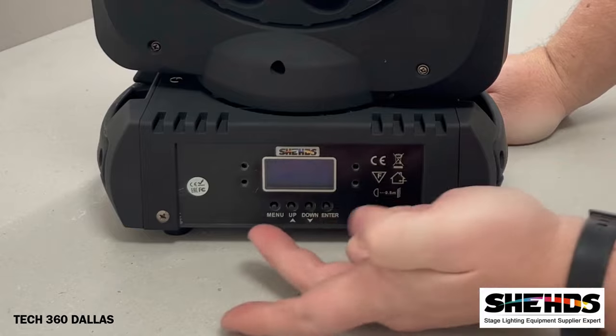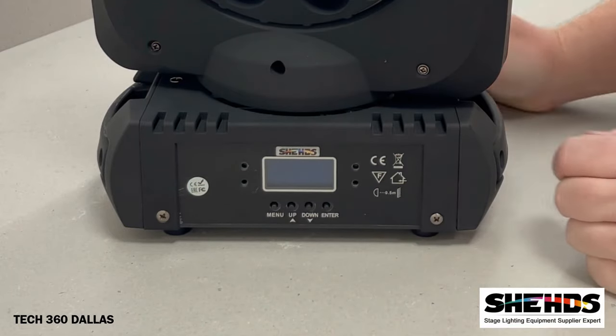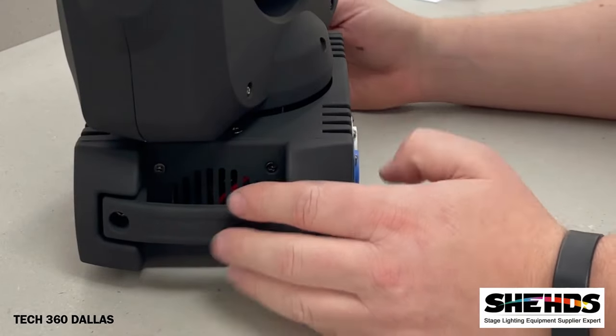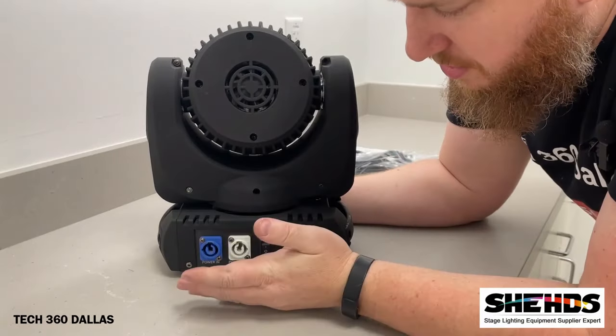On the front you have an LCD screen, you've got the menus, up, down, and enter. This is basically your selector to go through all the different settings — most likely DMX, colors, and pre-programmed settings.